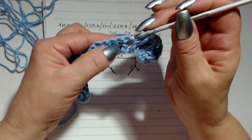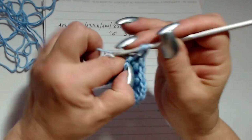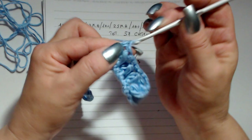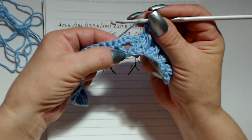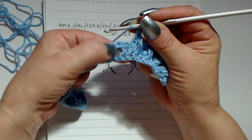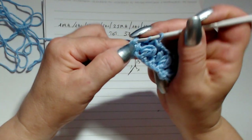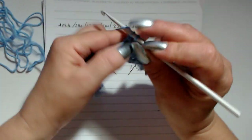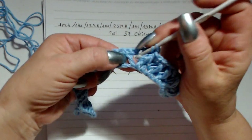Ho lavorato il punto pass, vado nella maglia seguente e lavoro una maglia alta, poi il punto pass, maglia alta nella maglia seguente. Quando arriviamo negli angoli degli aumenti, dobbiamo sempre lavorare il punto pass nella prima maglia che forma la V. Poi nell'archetto delle due catenelle: una maglia alta, 2 catenelle, rientro, una maglia alta. Nella seconda maglia che forma la V lavoro il punto pass.